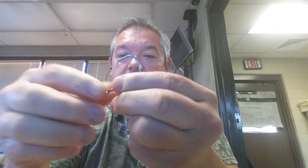Now, get your circle hook — or kahle, whatever hook you like to use. Take that circle hook and you run that line through the back end of your circle hook. Your circle hook is sitting on your line with the treble hook on the end.